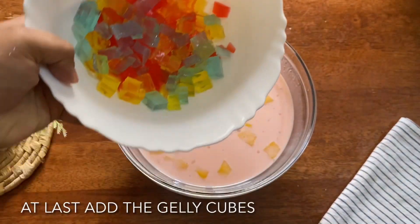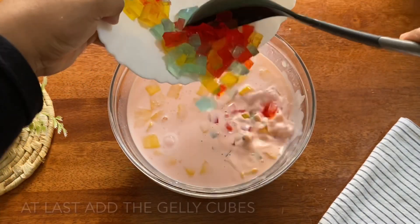Pour it into a bowl. I am going to make the custard with jelly cubes, cooking the custard for about 10 minutes.